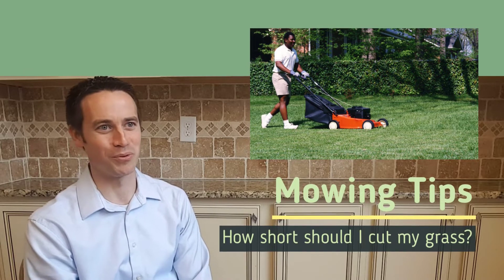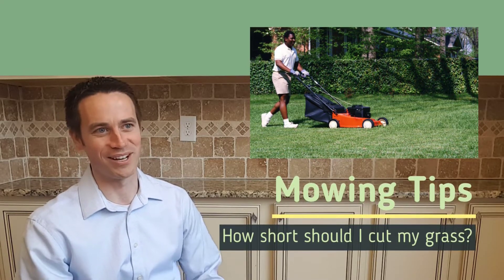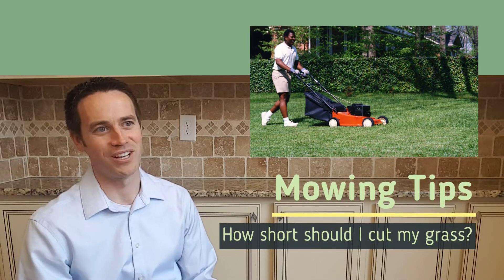Mowing in Georgia is actually a lot harder than most people think. They think that they just need to go buy a lawnmower and cut it whenever the grass is tall. But the trick is actually cutting the right amount of grass off each time you do it.